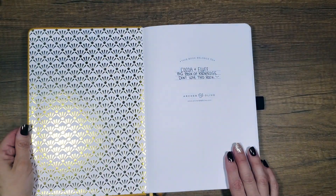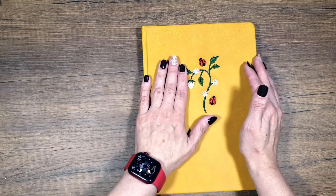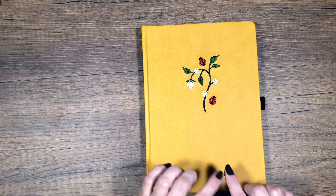When you open it up, it's got this pretty gilding on the side. That being said, this is not the journal we are going to continue with — but that is for a whole other video. For right now, for the month of September, it is in this journal.